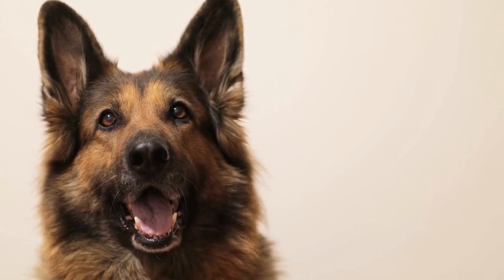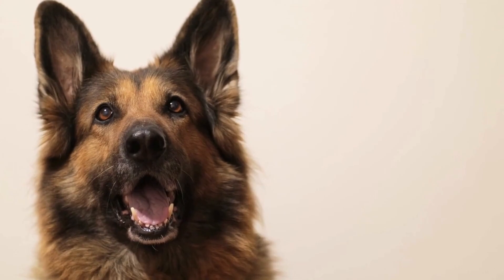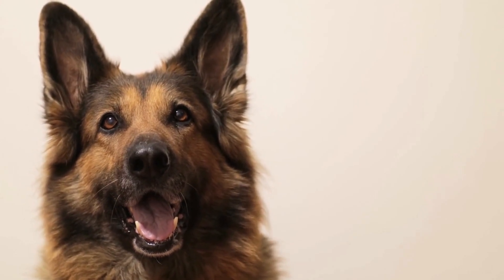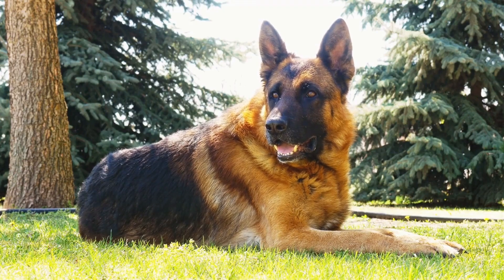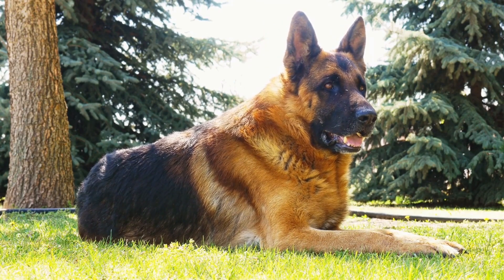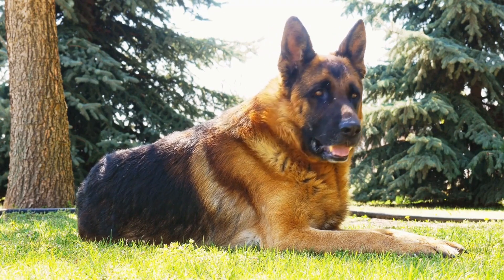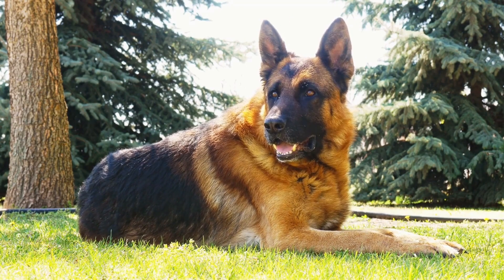In some cases, German Shepherds may be more prone to ear infections due to allergies or anatomical factors. If you notice your dog frequently shaking their head, scratching their ears excessively, or showing signs of pain or discomfort, it is important to consult with your veterinarian for a proper diagnosis and treatment plan.